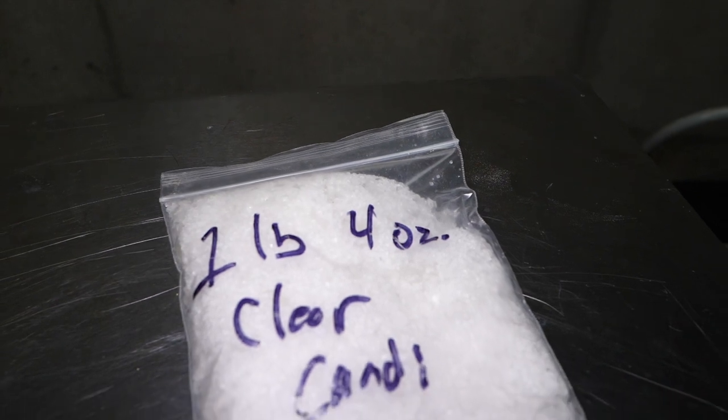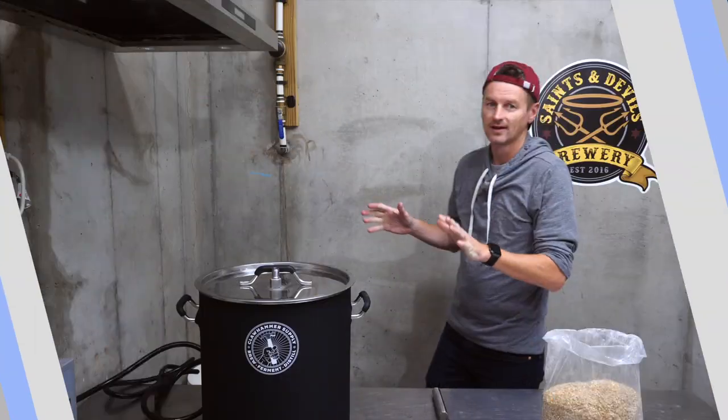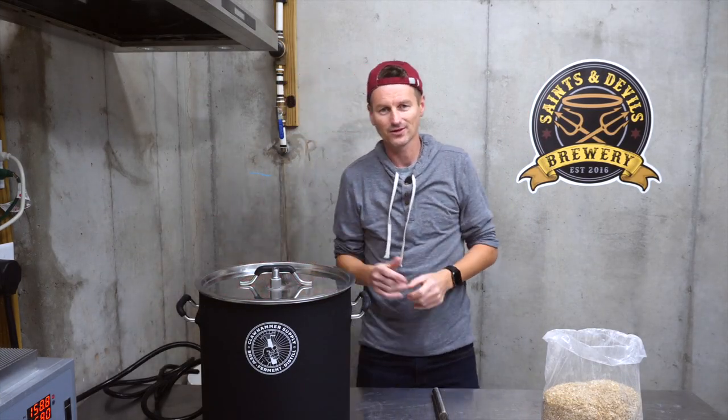I'm going to build a beer with an original gravity of 1075, which will be around eight or nine percent ABV. The base malt is Belgian Pilsner malt, making up 83 percent of my grist, and then I'm adding three percent aromatic malt. The remaining 14 percent will come in the form of sugar — clear candy sugar — to raise the ABV and also dry out the beer a bit. I've preheated my strike water to 158°F and I'm mashing at 152°F, or 67°C.